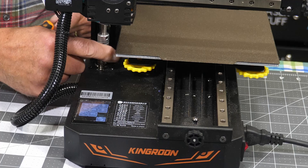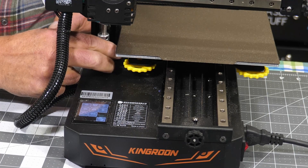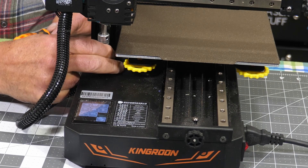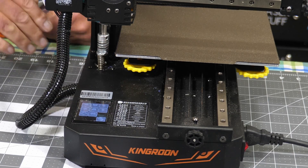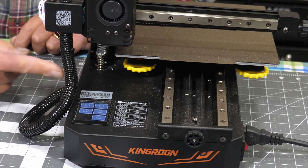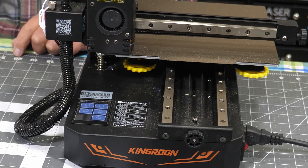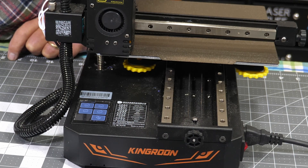I'll turn that down about one full turn and take it home. If you get off to the side and look through this way, you'll be able to see how close that nozzle is to the bed as it actually homes. I still got a ways to go. Now I'm a little closer and I can proceed with the actual bed leveling.